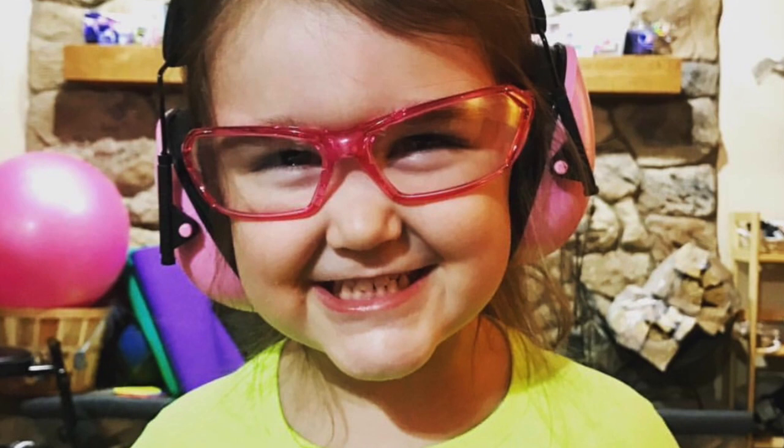It's good to have kids interested in woodworking and introduce them to the shop slowly, but make sure they have proper safety equipment sized for their smaller heads. These are my daughter's — I chose pink because I want her to want to wear them. She thinks it's the coolest thing to have her own gear. She knows the first thing she does when she comes into the shop is put her safety glasses on.